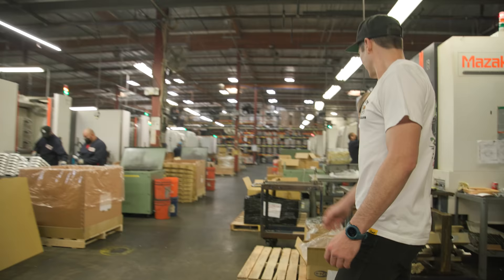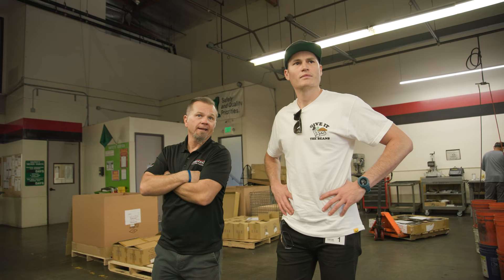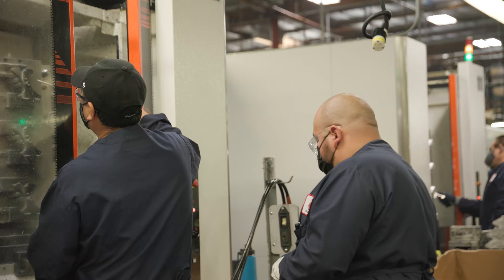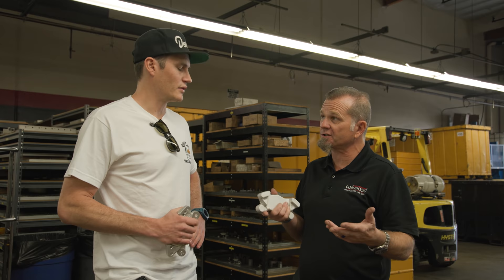Primarily caliper manufacturing — that caliper is our Dynolite. That one machine with one operator will do 250 inboard and outboards in an eight-hour shift, with a very low failure rate. This is the most common caliper that we sell in a lot of our street applications, but also some race applications.